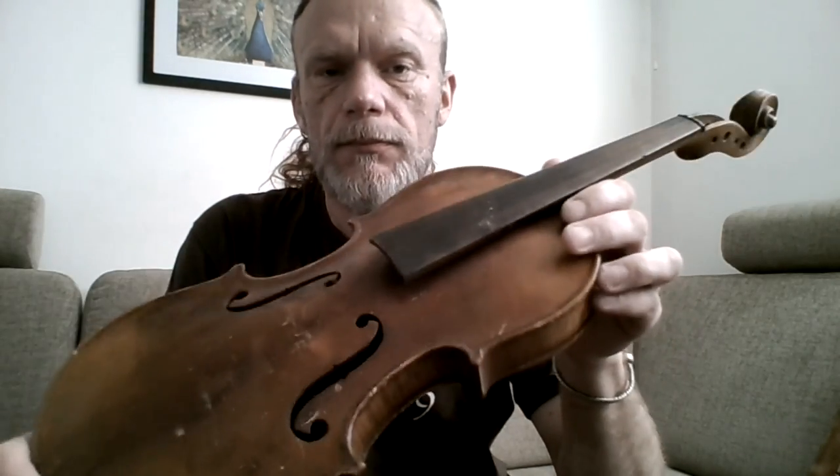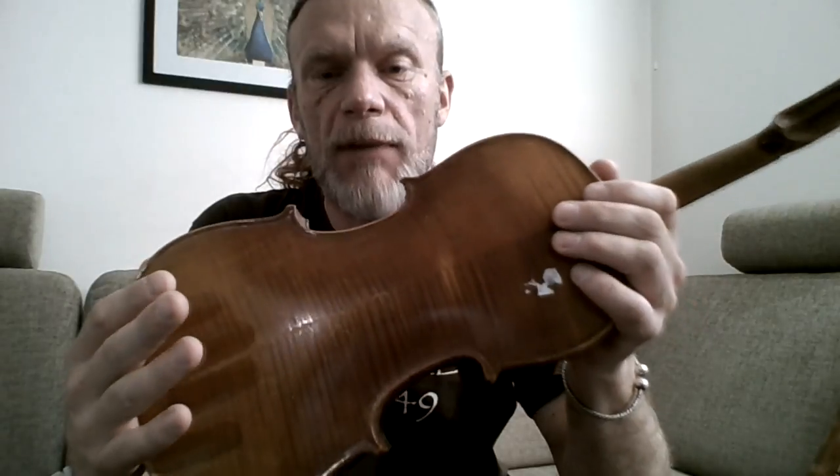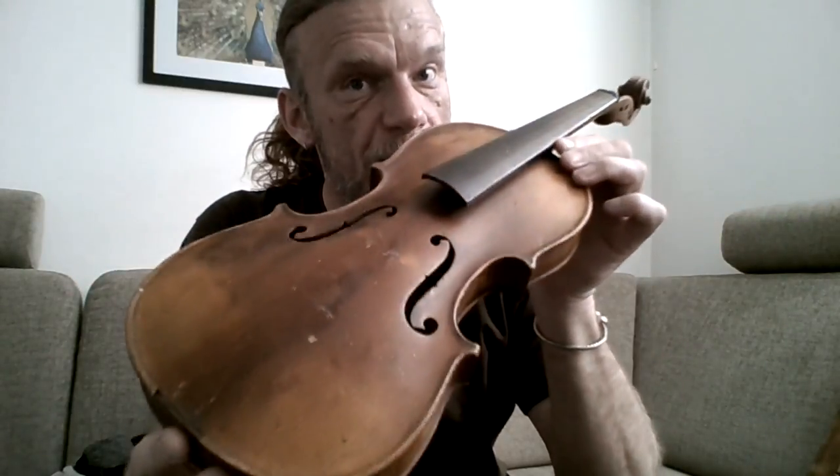A traditional violin is made out of maple, and the top soundboard is made of spruce. There's no reason not to use spruce. Spruce is the best material for the soundboard. The best guitars, the best violins, the best string instruments have spruce soundboards. So we'll use spruce.